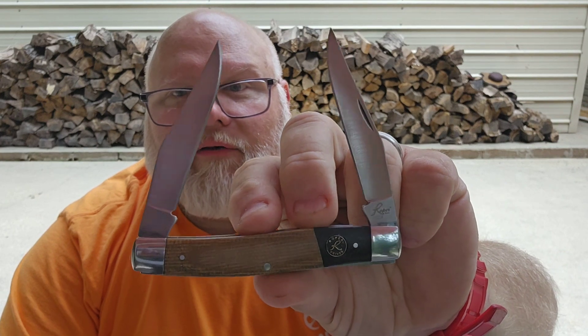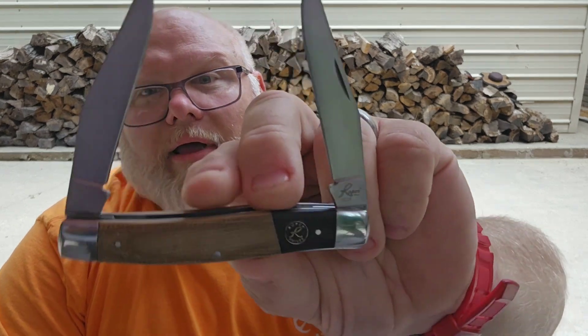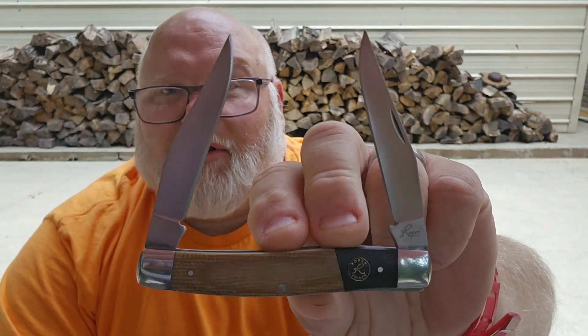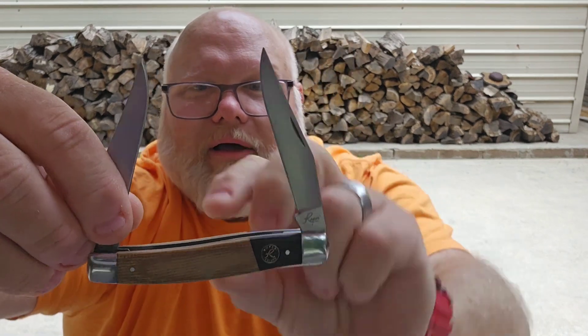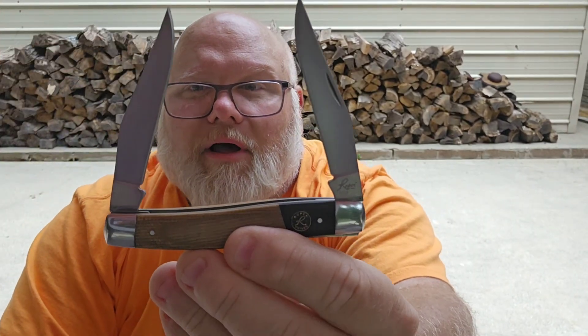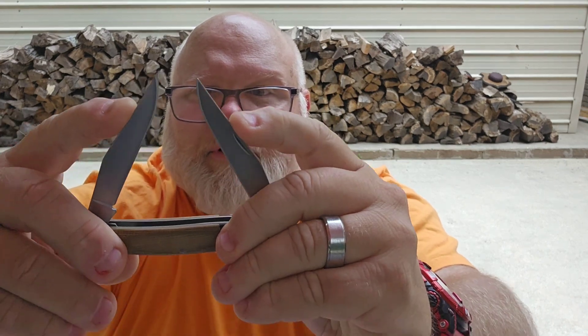Roper is definitely one of my favorites from that company. I have five, six, seven Roper knives now in my collection, and I think they are very, very good value. Obviously I'm bringing one to you today for my Budget Banger of the Week. You guys know how I feel about the muskrat pattern in general - it is just absolutely beautiful. It features dual clip point blades on opposite ends of the knife; I just think it makes a beautiful silhouette.